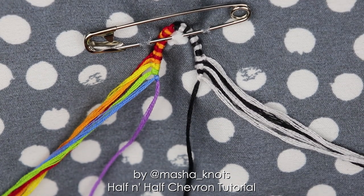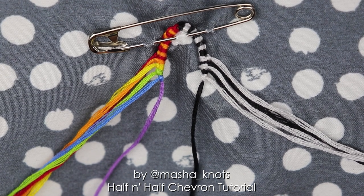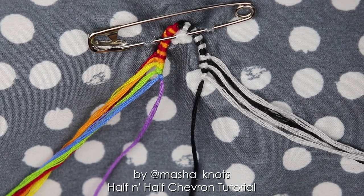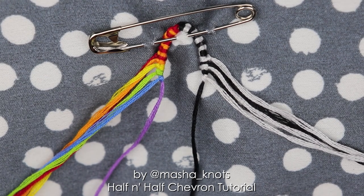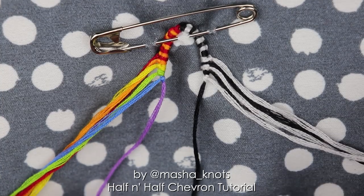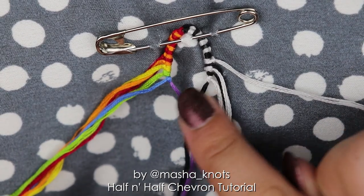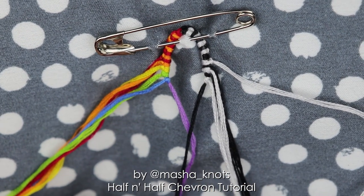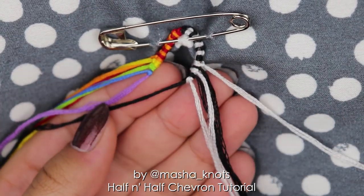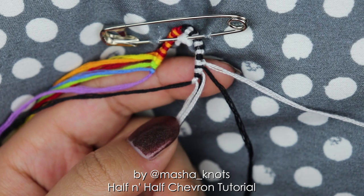This bracelet is very easy to do if you are familiar with the basic chevron — I do have a separate tutorial linked in the card and description. It starts off very similar to the basic chevron. Now we're going to take the outermost string on the right, and I'm not connecting the two teardrop halves yet — I'm going to connect it a little further down the line so the knot ends up being more secure. If you didn't make a teardrop loop, you can arrange your strings and start your bracelet however you like, and start following the tutorial from this point.